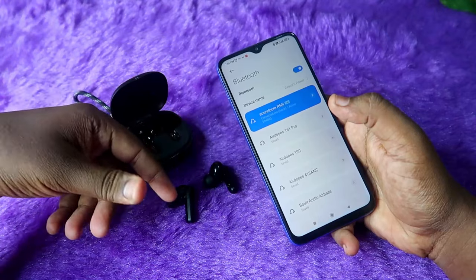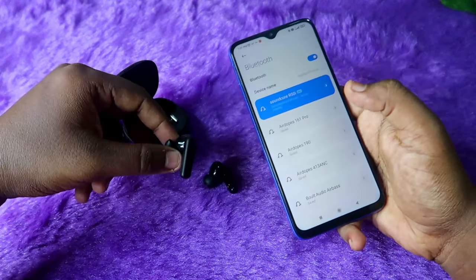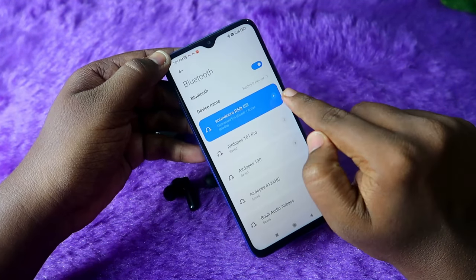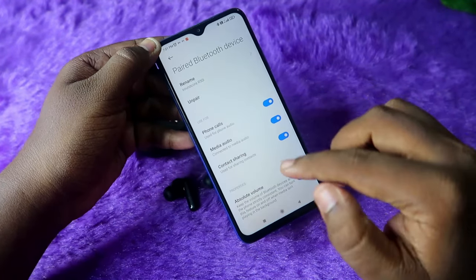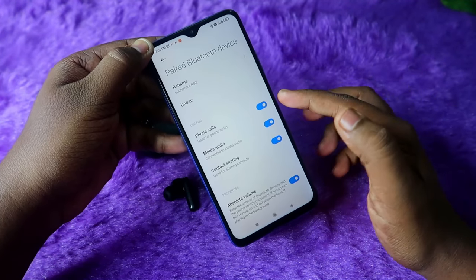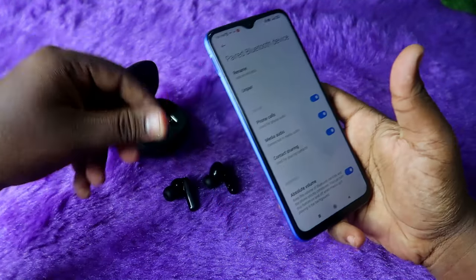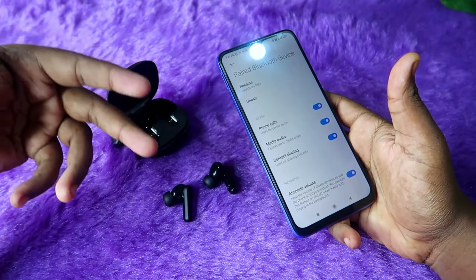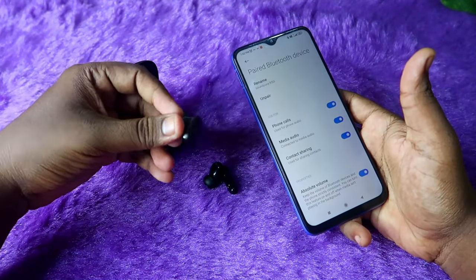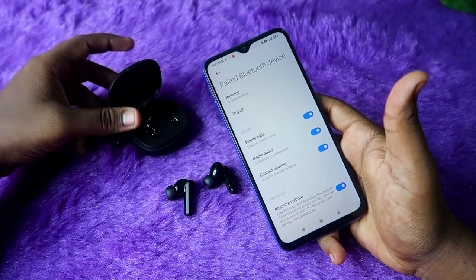The next method: if you can hear audio but cannot use the earbuds for calls, go to the Bluetooth settings and tap the info button or right arrow next to the device. You will see three options — phone calls, media audio, and contact sharing. Make sure the phone calls option is enabled. If it is disabled, you can only use the earbuds for audio and video, not for making calls.